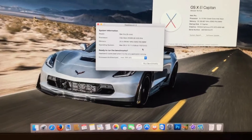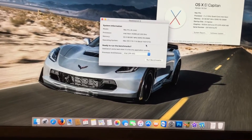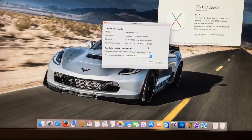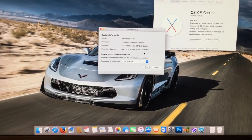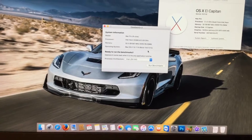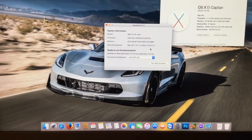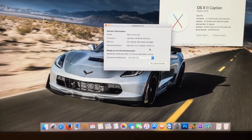Before we continue, I would like to warn you that this will involve you watching a benchmark of Geekbench 3 running, and I'm not speeding up the benchmark. It's going to happen two times, so there's going to be roughly between 4 and 5 minutes worth of just plain old benchmarking.